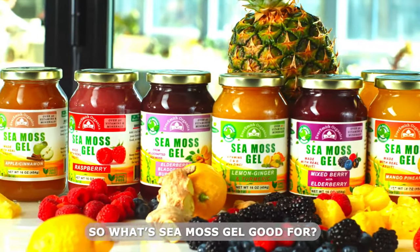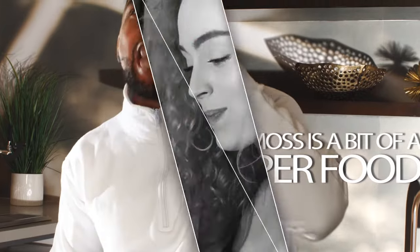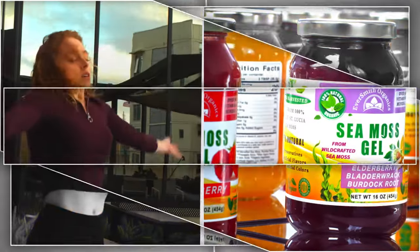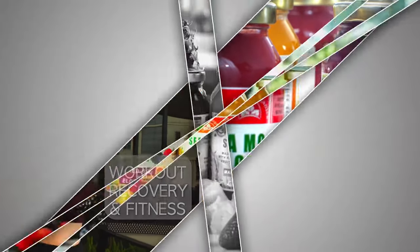So what's CMOS gel good for? CMOS is a bit of a superfood. It's great for the heart, great for gut health, and can also help boost your immune system, energy levels, and metabolism. Many consider it of great help in workout recovery and staying in shape.